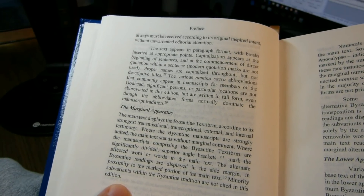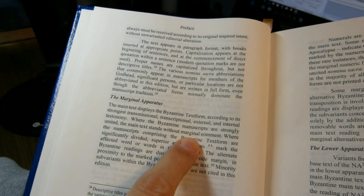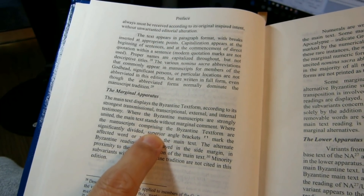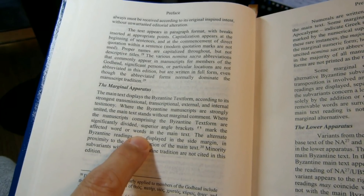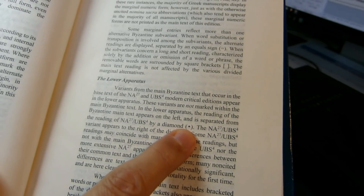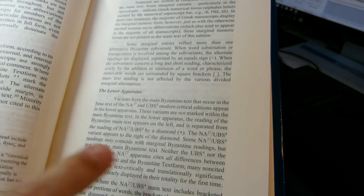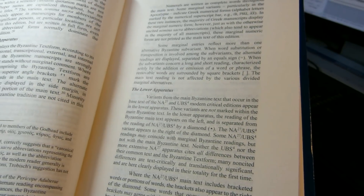The preface discusses the marginal apparatus: the main text displays the Byzantine text form, and where Byzantine manuscripts are strongly united, the main text stands without marginal comment. Where the manuscripts are significantly divided, superior angle brackets mark the affected word or words. The lower apparatus uses a diamond — not the diamond of uncertainty found in Tyndale House or UBS 5, but one that simply separates the Byzantine text readings from the reasoned eclectic readings of Nestle-Aland 27 or UBS 4.